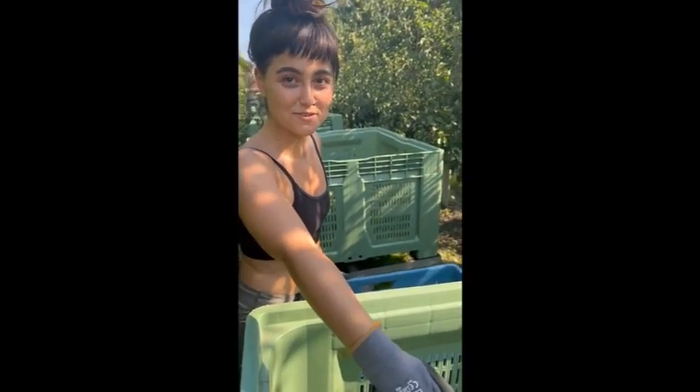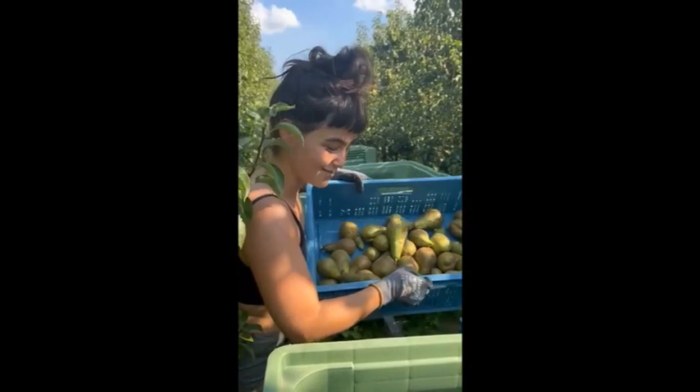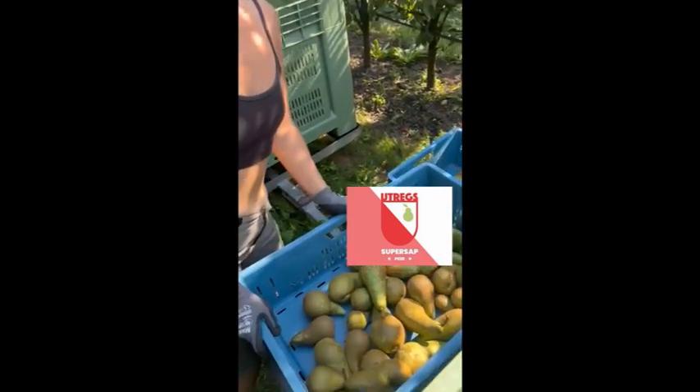There is no waste because this goes to the supermarket, and this goes for baby food and such. It's pretty cool.